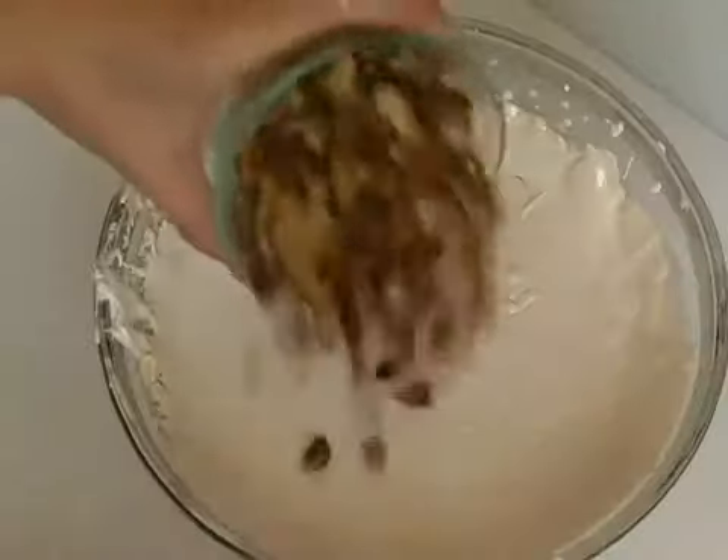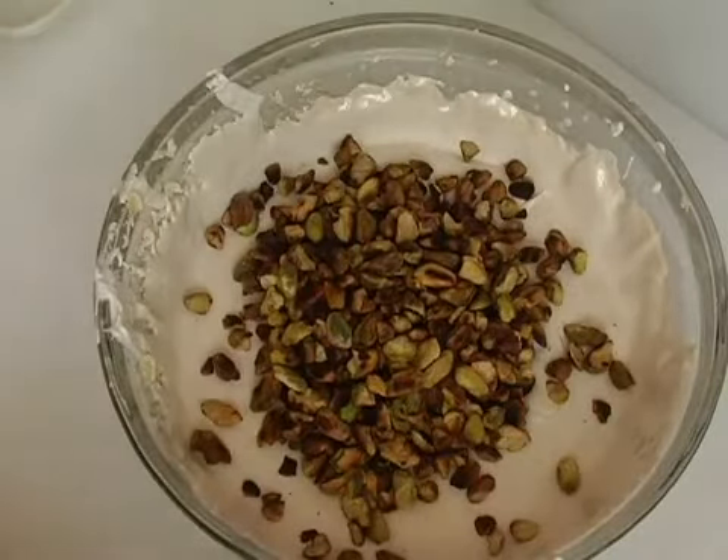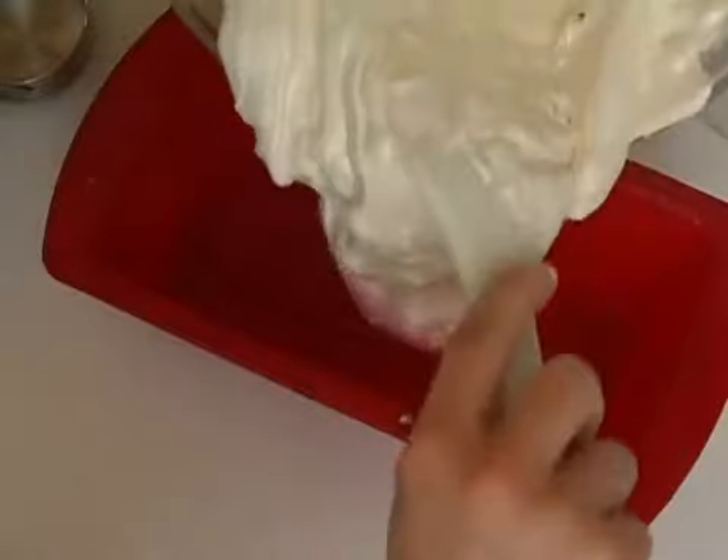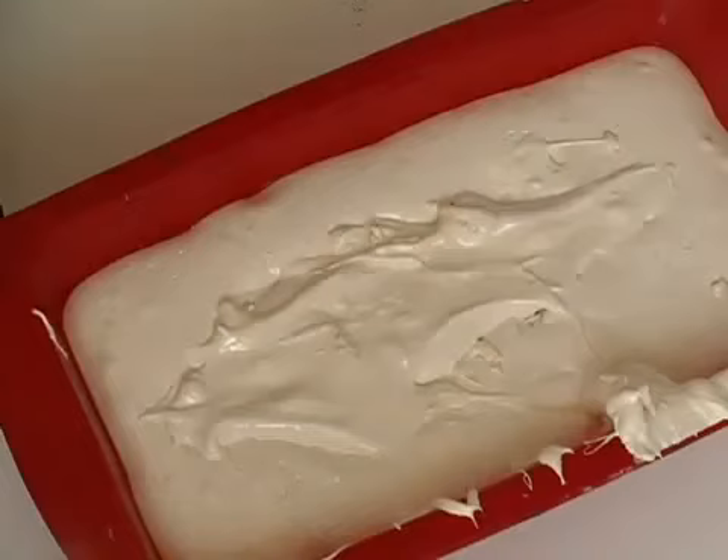Add a cup of toasted pistachios and stir them into the mixture until everything is combined. Oil the pan and spoon the nugget mixture into the pan and press it smoothly and evenly.